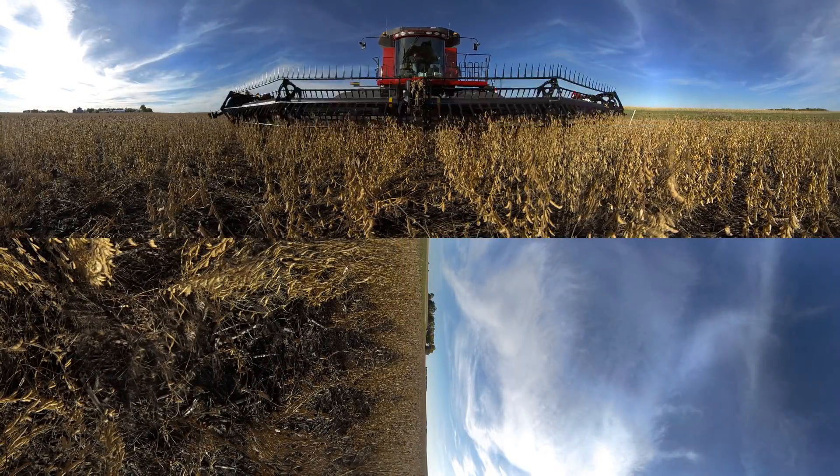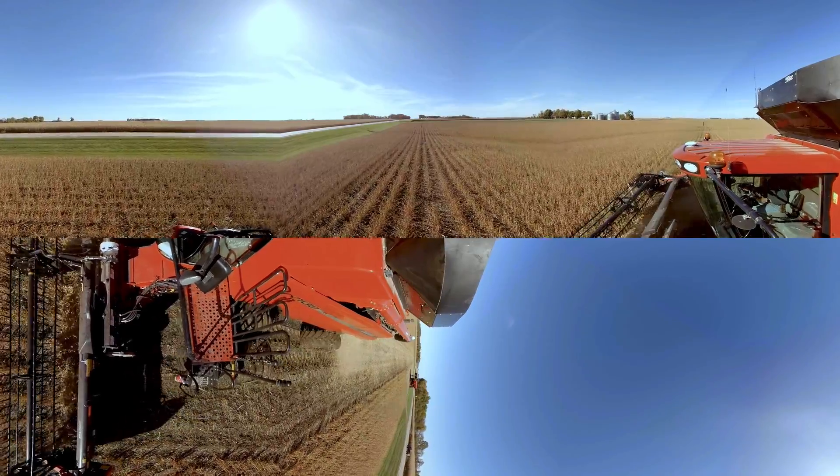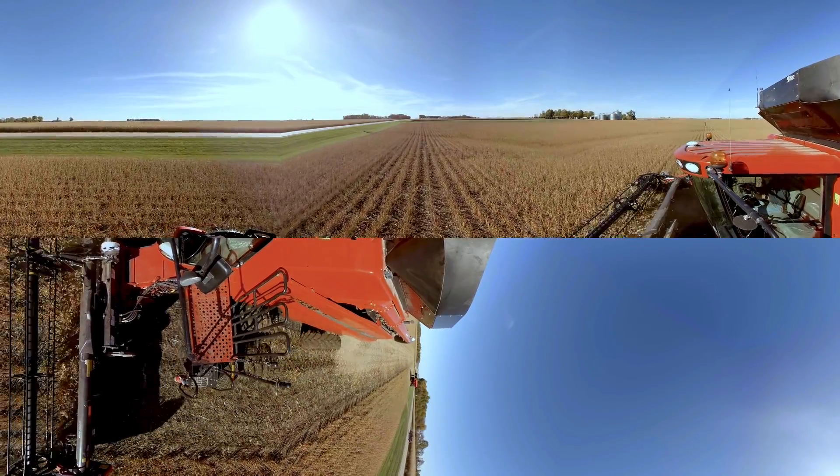Finally, in the fall, the soybeans are ready to harvest. The combine gathers up the entire plant and then splits open the pod to separate the grain.